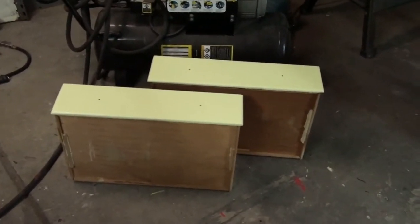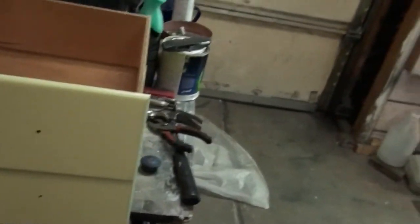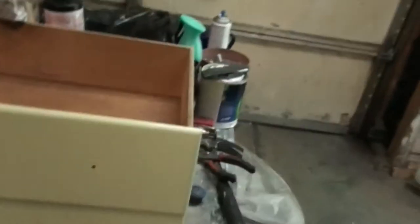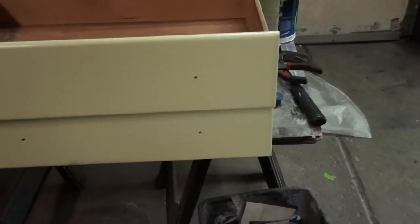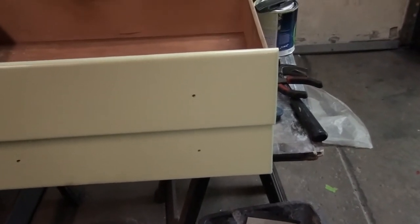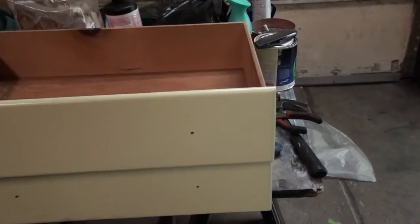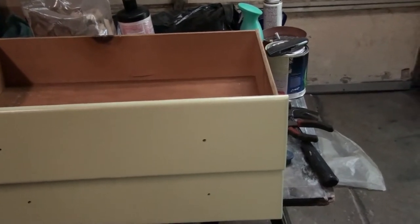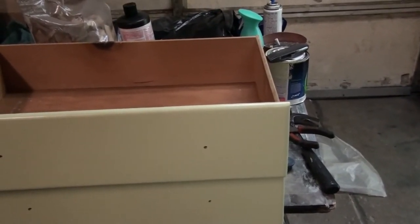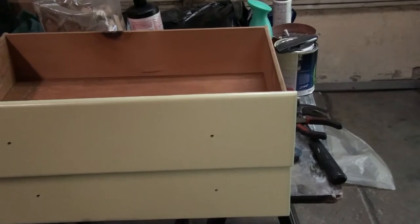I've also been working on some dresser drawers. My daughter wanted her dresser repainted, so now it's this color instead of the blue it was. And just getting ready to move — it's a crazy amount of stuff we've built up over the last 20 years being here. It's taking me a lot longer to get things to a point where I can put the house up for sale than I thought. So I'm just really going to have to accelerate things, which means for the next few weekends I'll be busy most of the time.